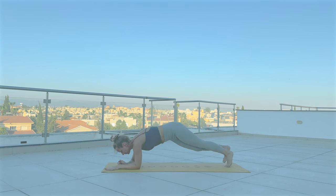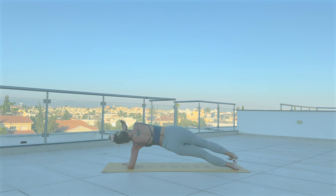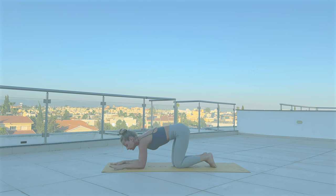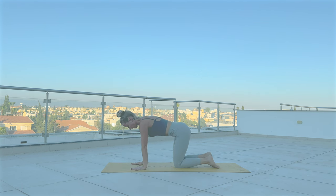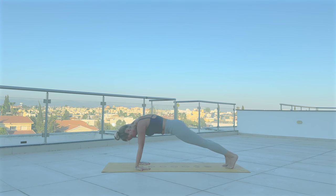Release, change side — now raise your left arm up to the sky. Release, tabletop. Turn your fingertips so they are pointing towards your knees. Feel that nice stretch in your forearms. If you want some challenge, you can lift your knees to come to plank.